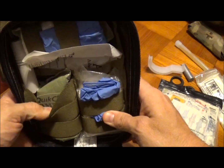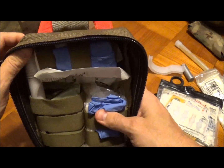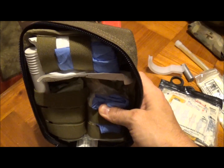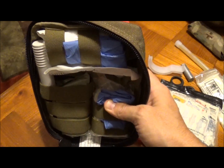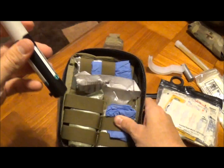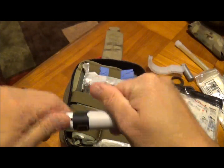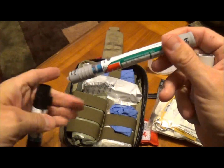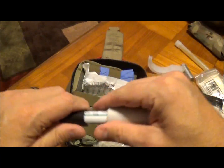I've got some QuickClot here. I also have an EpiPen. This EpiPen is a little bit different from the others I usually carry because this one's round versus square, so it fits in my kit a little bit better — that's the reason I keep this one in here.